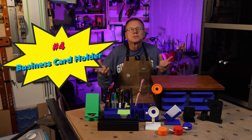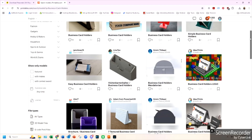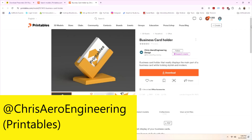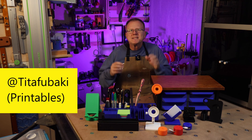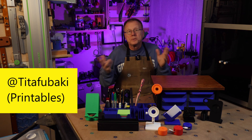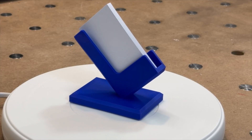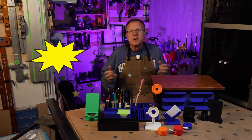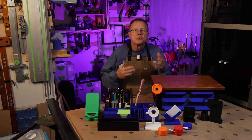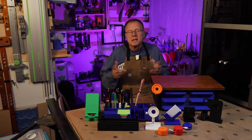Number four: business card holder. There are many 3D printed business card holders out there, but this is one of the most popular. This is a remix by Chris Aero Engineering on Printables — he mentioned the original design is by Tita Fubaki on Printables. I like how the 45-degree holder is different than the majority of business card holders. It took one and a half hours to print. Between the original design and Chris's remix, over 12,000 downloads have been made. Link in the description.